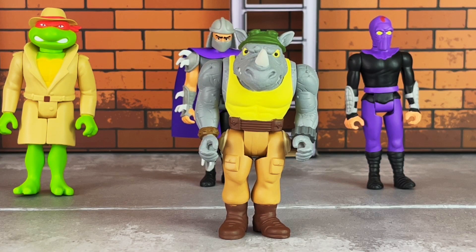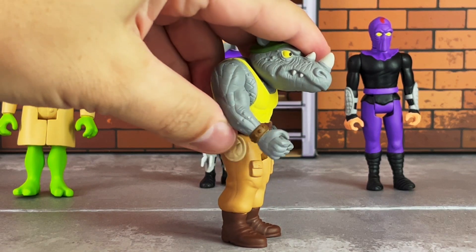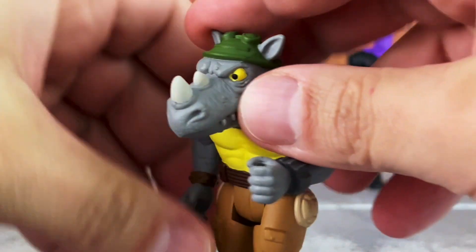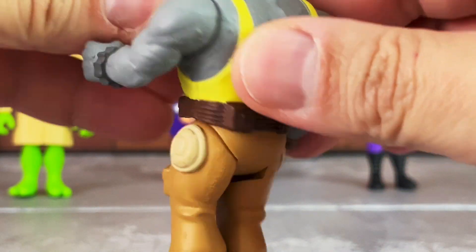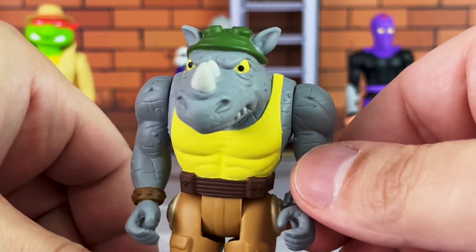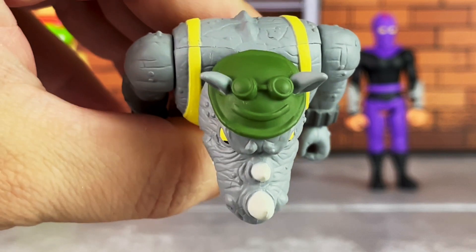Rocksteady comes in a green hat which fits right over his head and is sculpted on. He also has a yellow tank top, light brown pants, a brown belt and boots, as well as a brown spiked bracelet on one wrist and a dark gray bracelet on the other, also sculpted. On the sides he has what kind of look like turtle shells. The skin tone has a sculpted texture with a few lumps, very nicely done, and the eyes are yellow with black pupils.